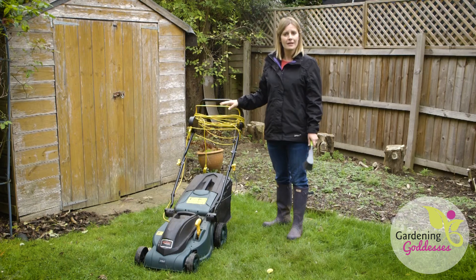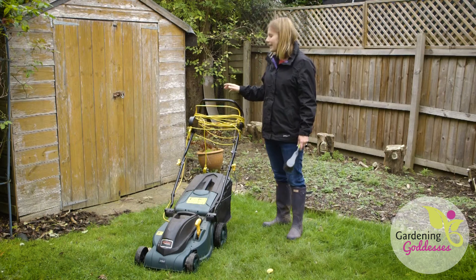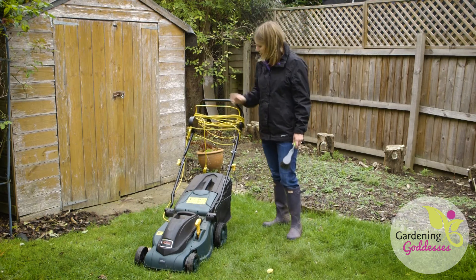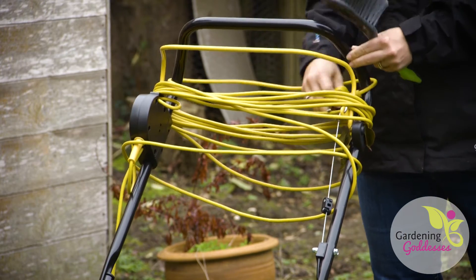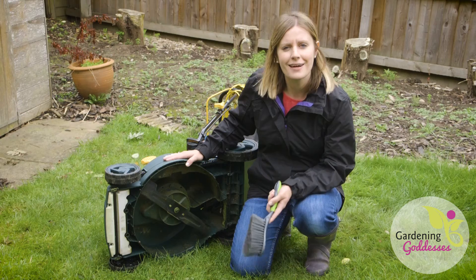If you have a petrol motor it's a good idea to drain the petrol so that doesn't go stale over the winter. I've got an electric mower here so I'm going to make sure that the cable is nice and high up off the ground so it doesn't get damp over the winter period.